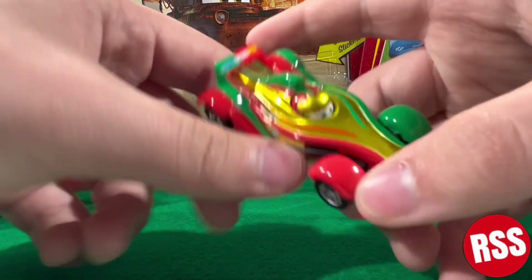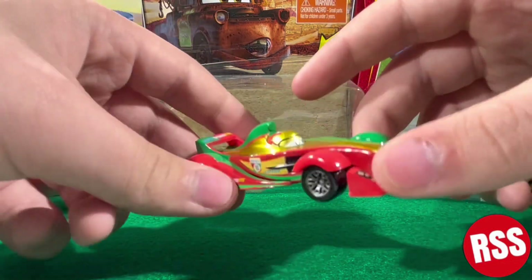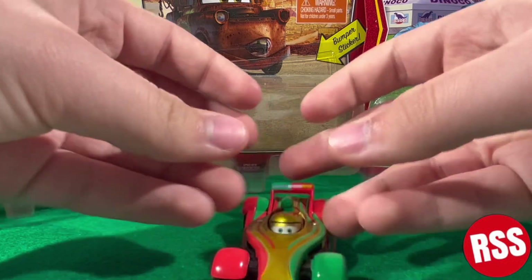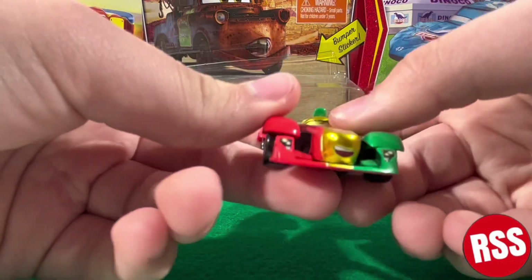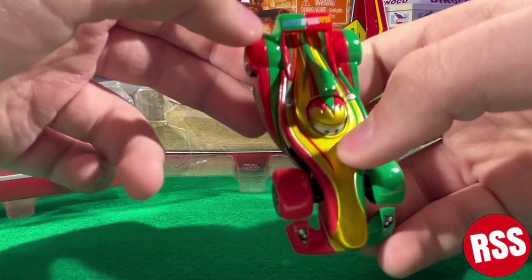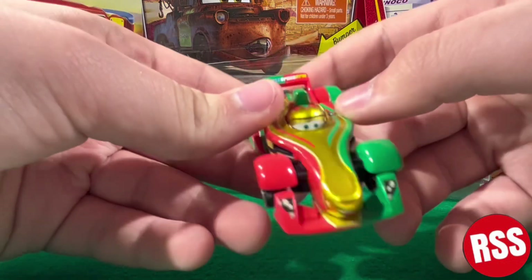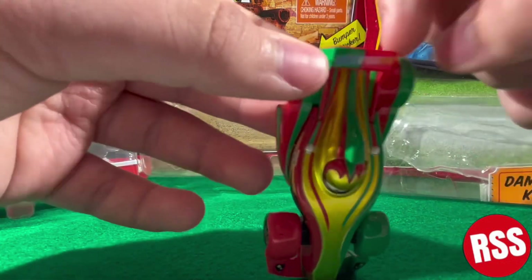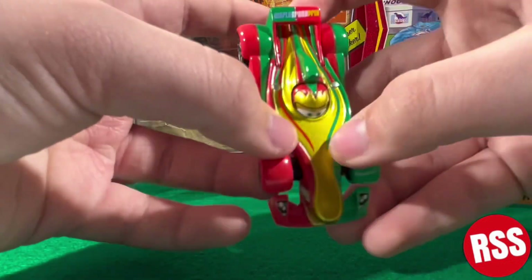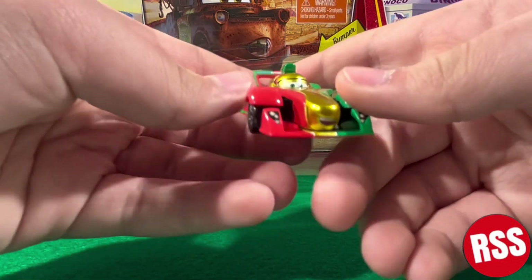This is a Formula One kind of looking car. He is seen in Cars 2 in the World Grand Prix. You can see he's got red going down this side and some green, and then some green going down this side and then some red. Half of the spoiler is green and red, and you can see some stripes going down the side and a lot of gold down the middle, which looks pretty cool.